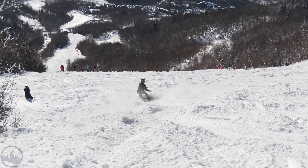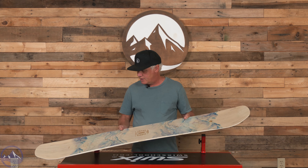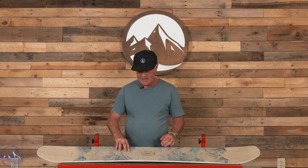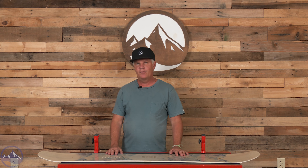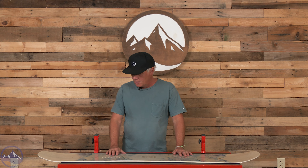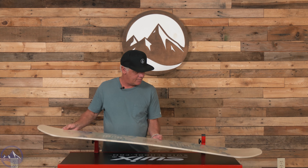I like the looks of this board — the shape, the tip and tail detail right here. It is a twin-shaped board, but as I've talked about before on a lot of these twin boards with center stances, you can set your stance back one whole hole pattern and it gives the board a completely different, more directional feel. If you're in really deep snow and the centered stance isn't working, just set your stance back a little and you'll be good to go.